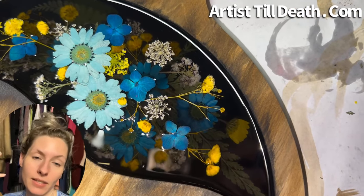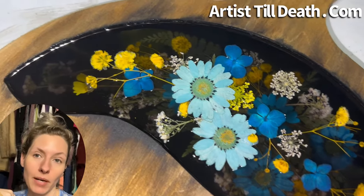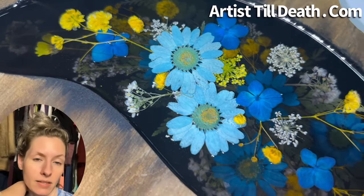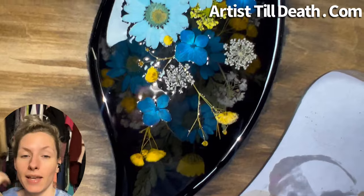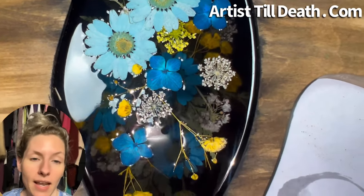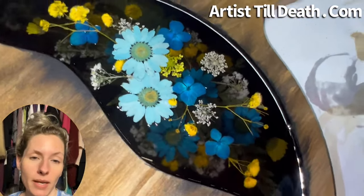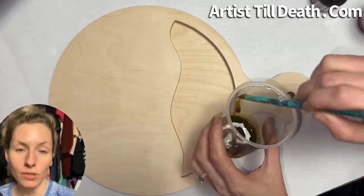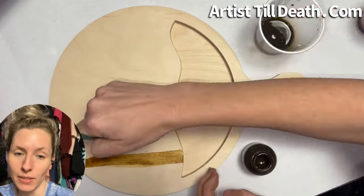What's up everybody? I am still under the weather, so sorry, but I wanted to show you something I've been working on. I had someone contact me about doing a flower cast and they wanted a dark base, and so these are the things that I have worked up. I really want to know what you guys think, so let me know down in the comments below this video.